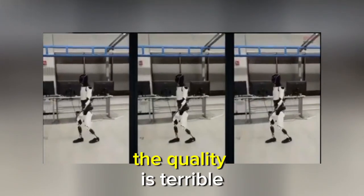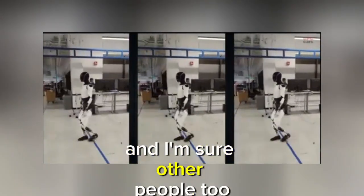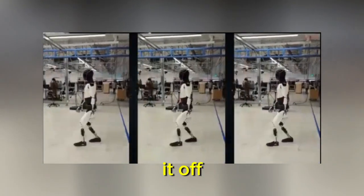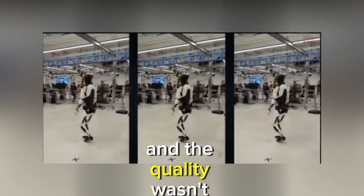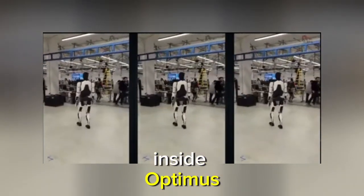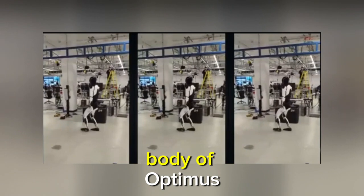Again, quality is terrible. We were actually making a joke about this because Scott and I — and I'm sure other people too — there was the naked Optimus last time he walked around and Elon showed it off. You could really get in there and the quality wasn't great, but it was much, much higher than this. So you could actually get in and look at the mechanisms inside Optimus. Whether it's intentional or not, this time around you're only seeing the general body of Optimus.